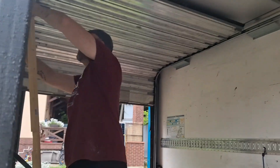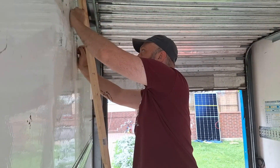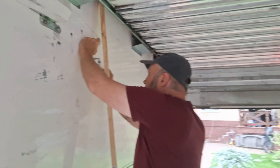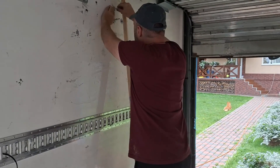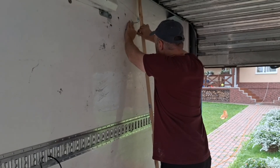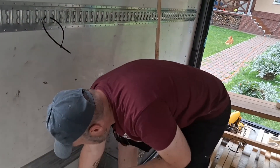They only stick out about a centimeter, so I'm just going to keep them in there and deal with them. We might actually be able to mount something to them. These bolts in the wall go all the way through, and on the outside of the van they're just rounded metal caps, like mushroom caps.